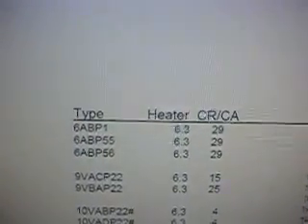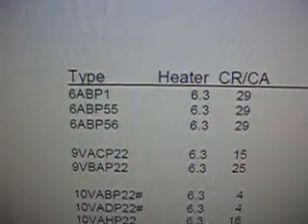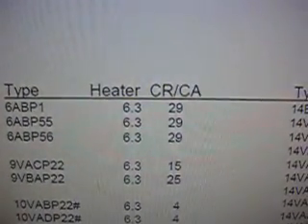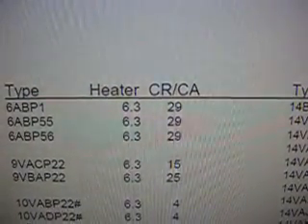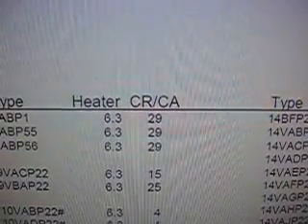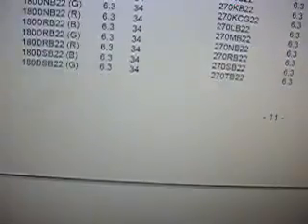And there's where it starts. It has black and white tubes after this, which I don't know if I'll ever have a game like that, but they've got several columns. The columns start off with the model number for the picture tube — the first one is 6ABP1. Then it says heater, with the heater voltage you should set when starting the test, 6.3 volts. And CR-CA is for the adapter you would use. I can scroll down to find the exact one I'm doing today.